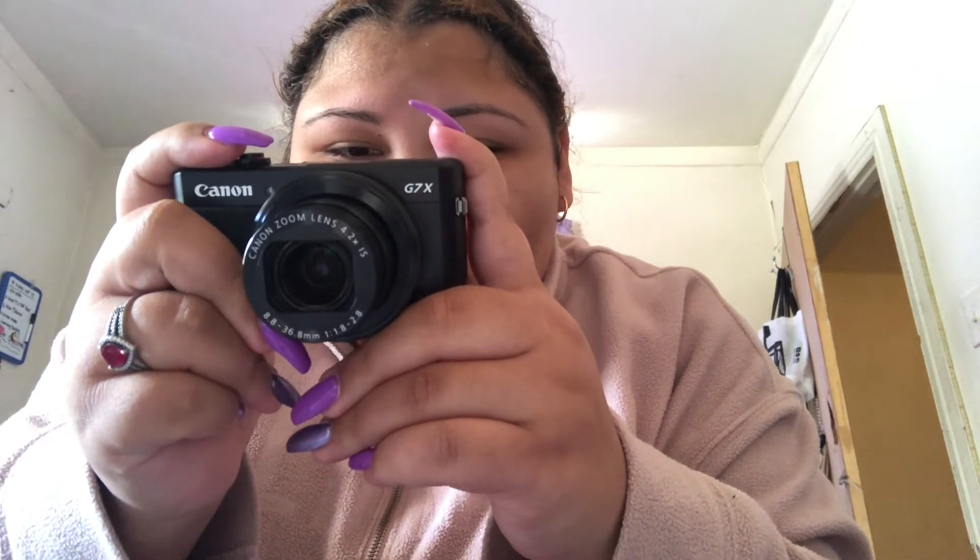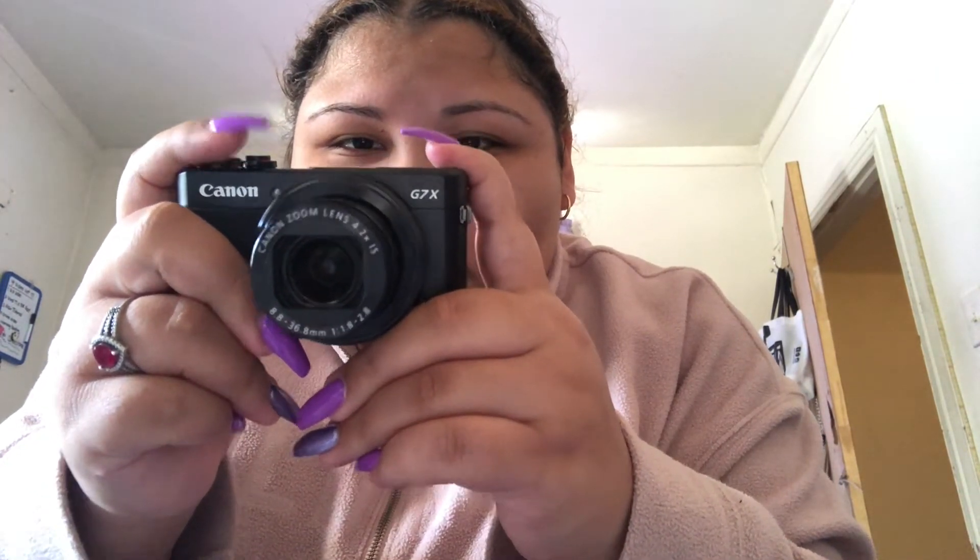I'm going to just play around with it and see how everything works. I like it. I'm happy that I invested in a new camera. Whenever I do videos I can use this one. I can also use my phone — I have an extra phone that used to be my mom's.